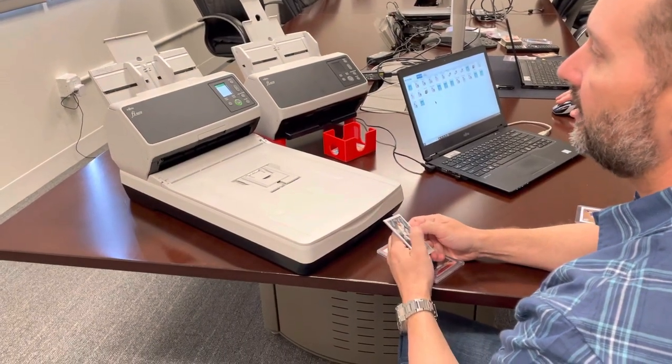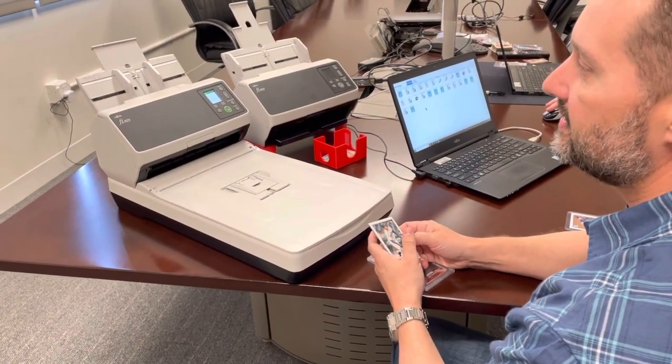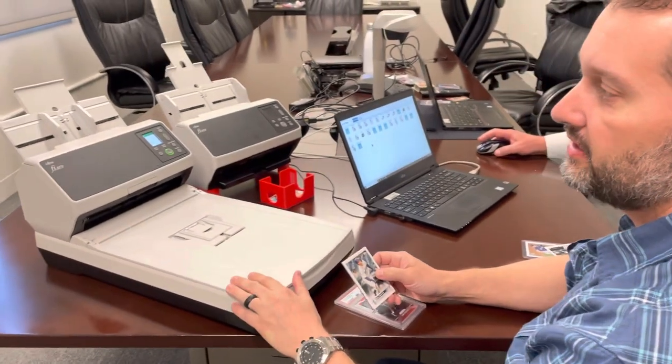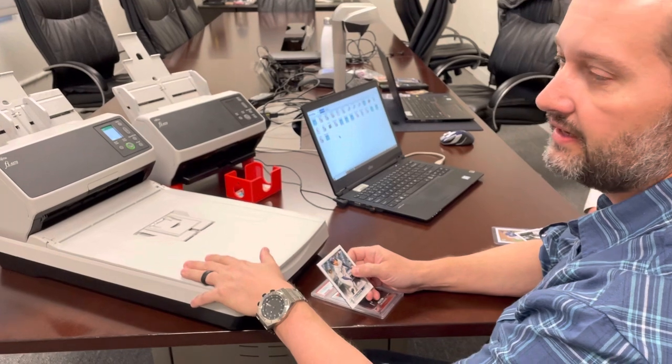Hello everybody. Here we are at the PFU headquarters in Sunnyvale on St. Patrick's Day, and what we want to demonstrate to you is the FI-8270.